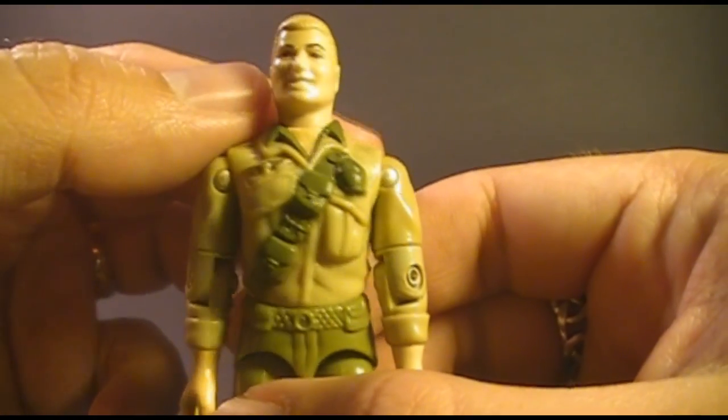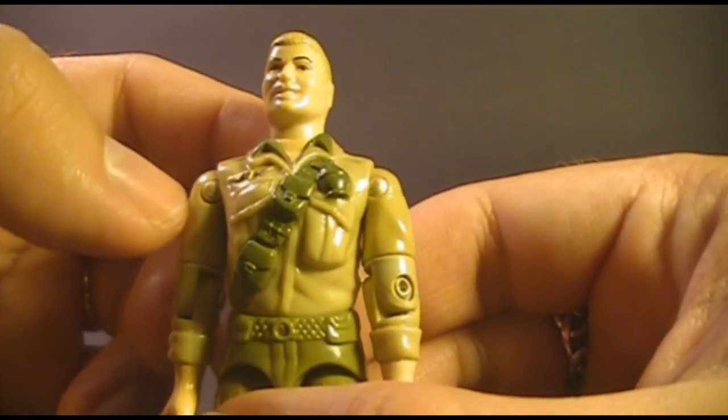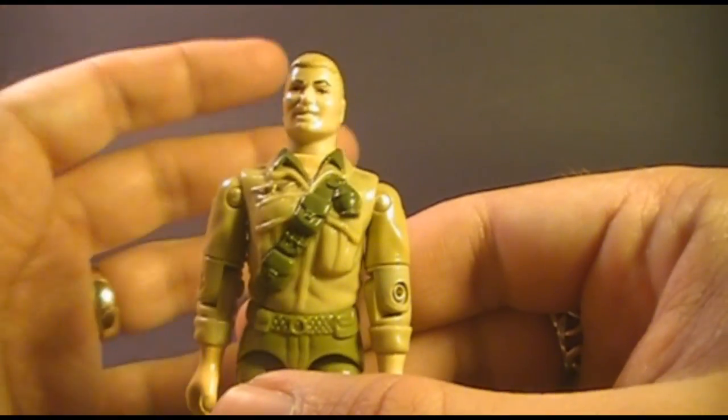Despite the disappearing strap, I really do like the sculpting on this chest piece. I think it's detailed, it looks nice, and of course it's iconic — you can't mistake it. This is Duke.